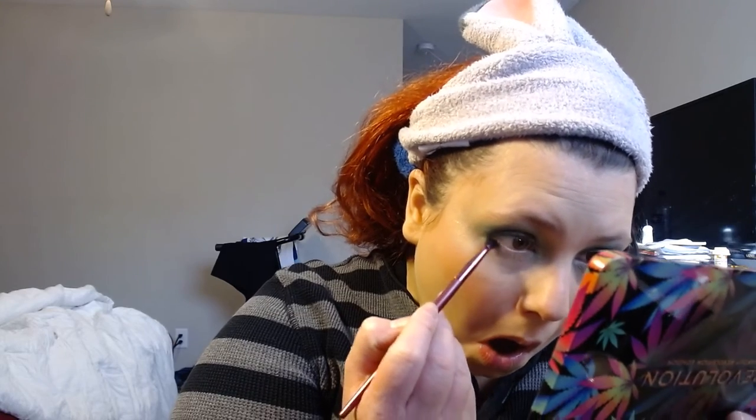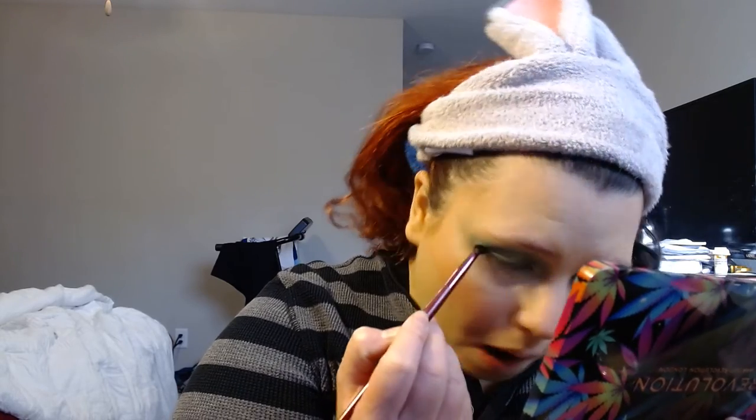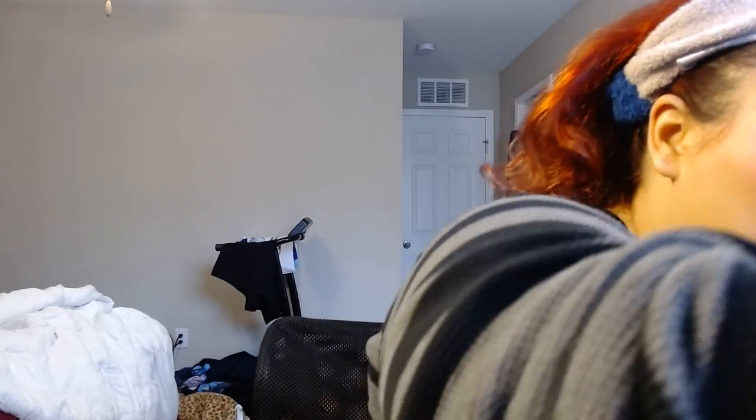Now I'm going to finish up my eyes. I'm going to take probably the shade Natural — it's another green shade — and put that on my lower lash line. I think that looks really pretty. Then I'm going to take Haze and use it as my inner corner highlight.